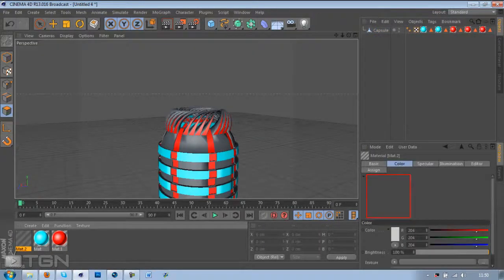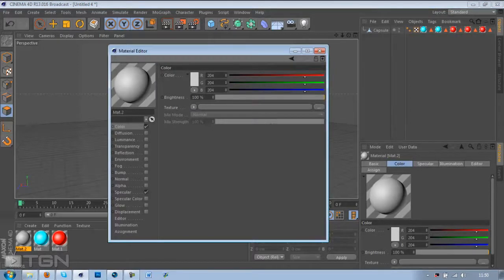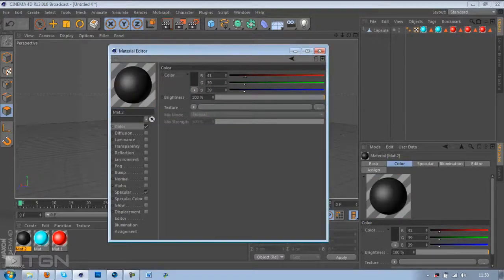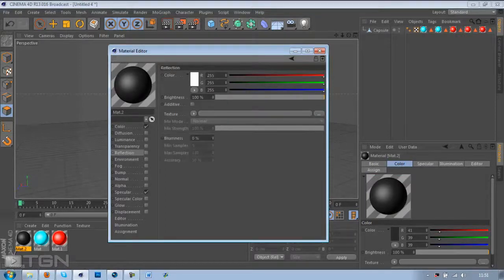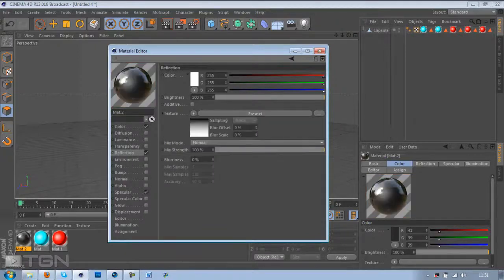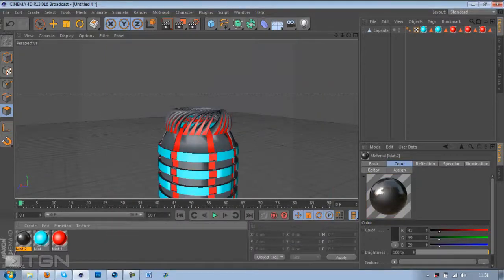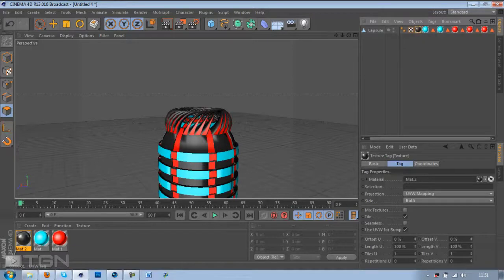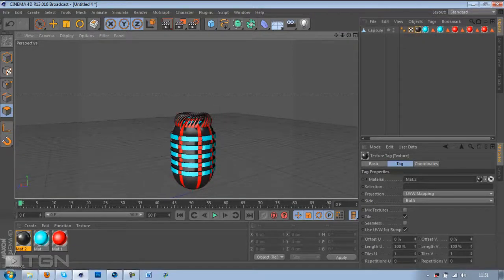I'm going to make the actual capsule itself a colour — probably a greyish kind of colour. So hit the colour, make it a greyish-blackish colour, put the reflection on with Fresnel, and make the brightness about 35 on each channel. Put blurriness to about 3% as well. Drag it on before the actual material so it makes all of that black, then slide it in front of the blue material so it only covers that part.